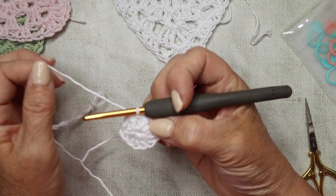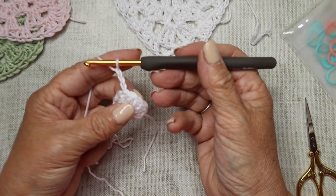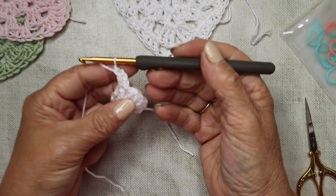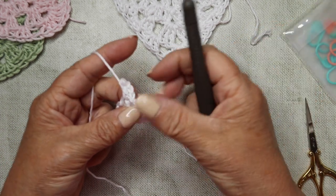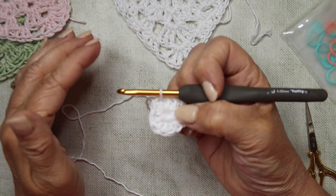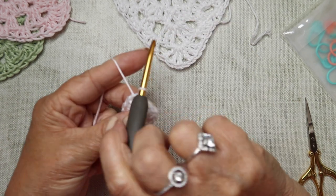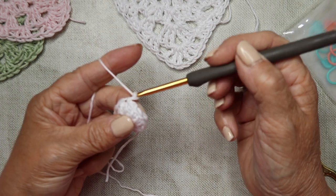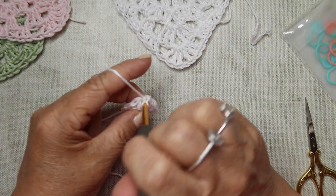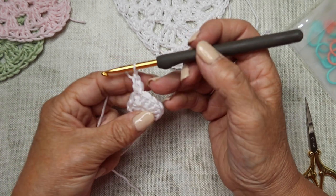For round two, we're going to work trebles again. You can either chain three - one, two, three - which counts as your first treble, and then into that same stitch work another treble. But I prefer to do the standing treble as it's much neater and less noticeable. To do the standing treble, pull up the yarn slightly, twist your hook round, bring your yarn round the back, then yarn through. In the same stitch, work another treble. Then chain one, and into the next treble work two trebles. So two trebles, chain one into every treble all the way around.